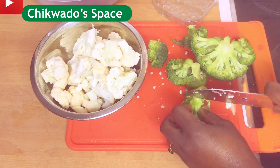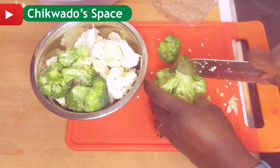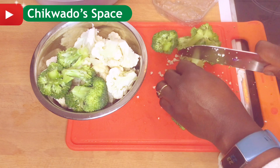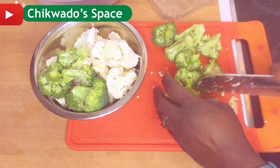But me, I love broccoli so much — I can even cook the green one with a little salt and begin to eat it. So I will slice both the white and the green one now and set them aside.